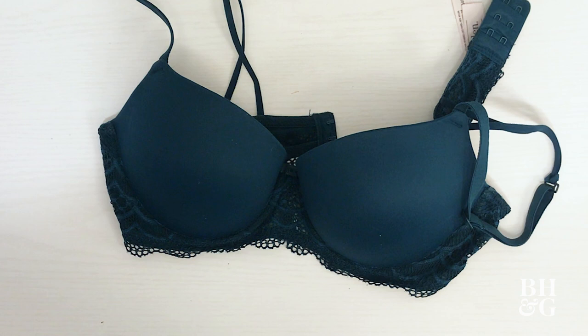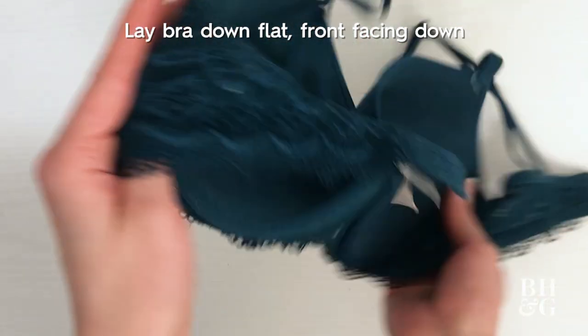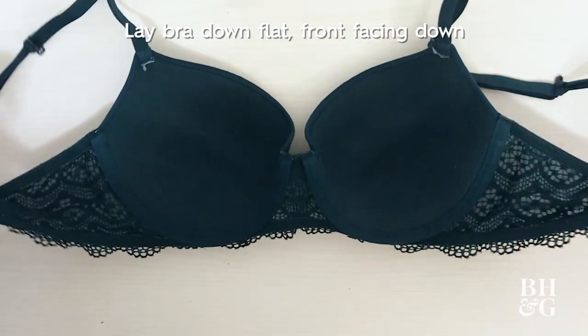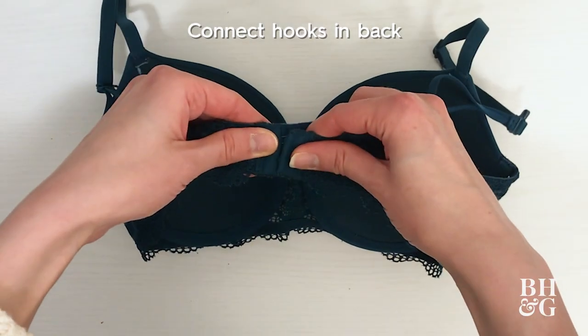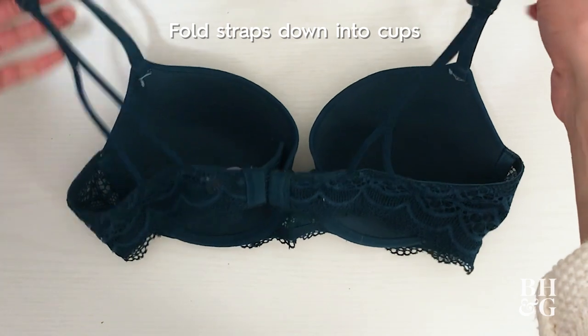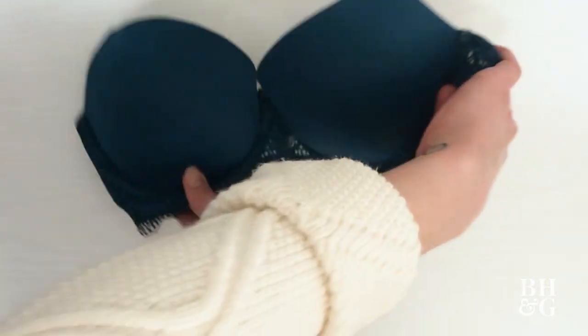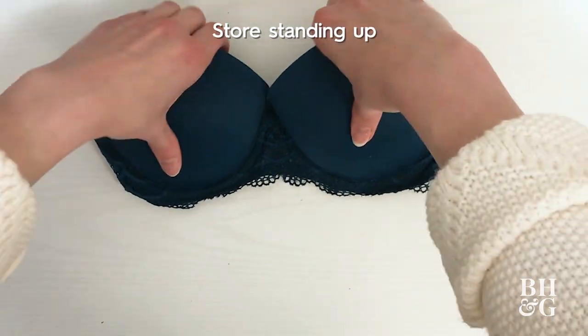The best way to store regular bras is to line them up inside the drawer. To make sure they stay organized, follow these steps. Lay the bra down flat with the front facing down. Connect the hooks in the back and fold the straps down into the cups. Store them standing up, lined up in front of each other.